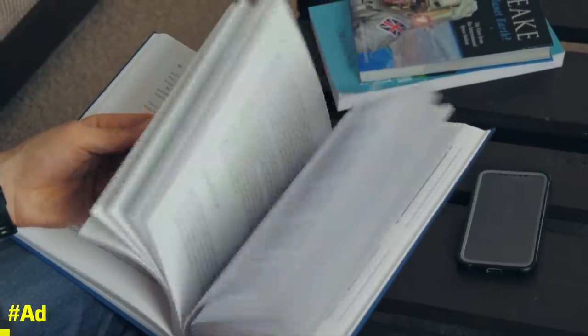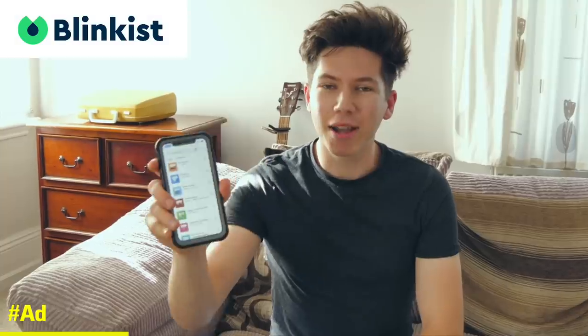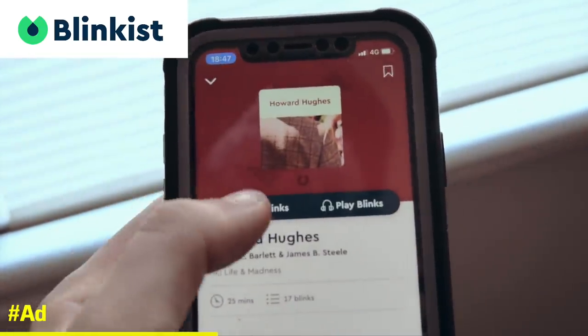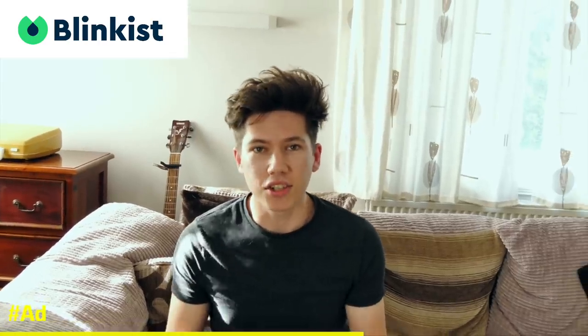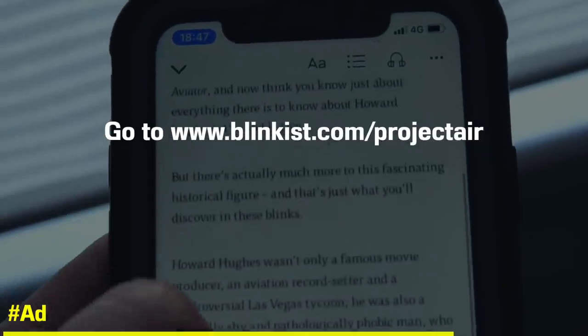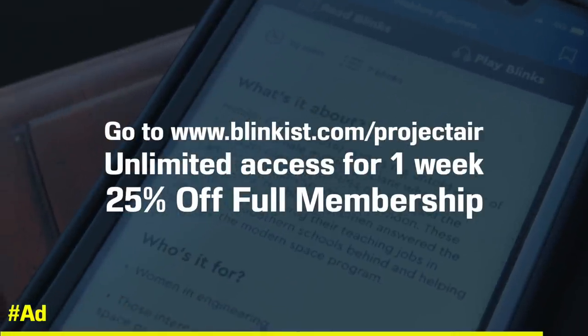I'd like to mention this week's sponsor, Blinkist. With so much going on and so many distractions around us, it's difficult to find the time to sit down with a book and gain a well-rounded understanding of subjects in electronics, engineering, or science. Blinkist gives you key insights from over 3,000 non-fiction bestsellers, condensed into 15-minute reads. I recommend checking out the book on Charles Lindbergh, and also Hidden Figures — about the human calculators at NASA — which is great to digest in such a condensed way. The first 100 people to click the link in the description and sign up at blinkist.com/projectair get unlimited access for one whole week free, plus 25% off if you want the full membership. The trial is completely free and you can cancel at any time.